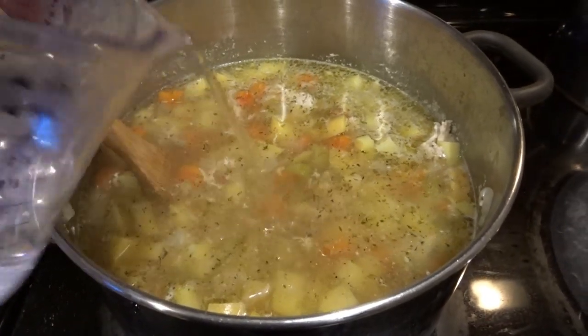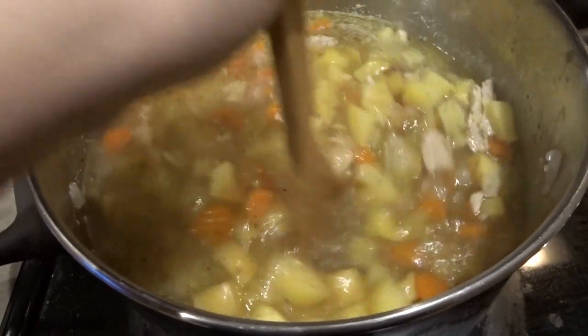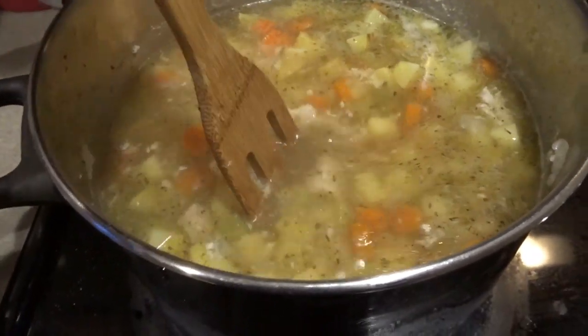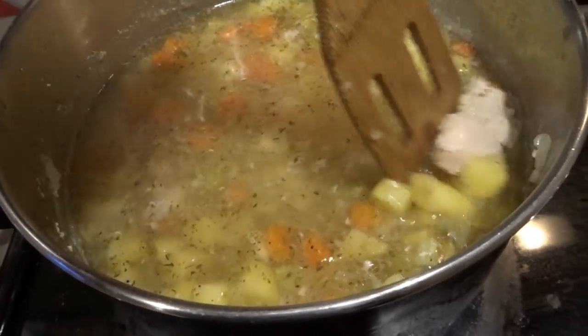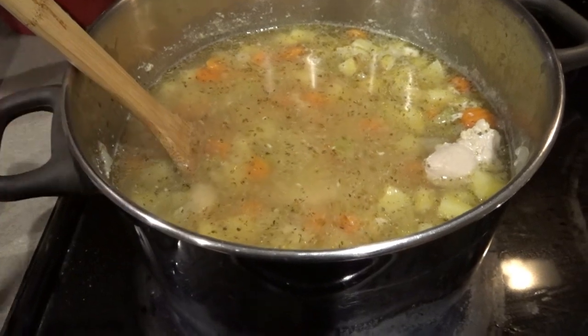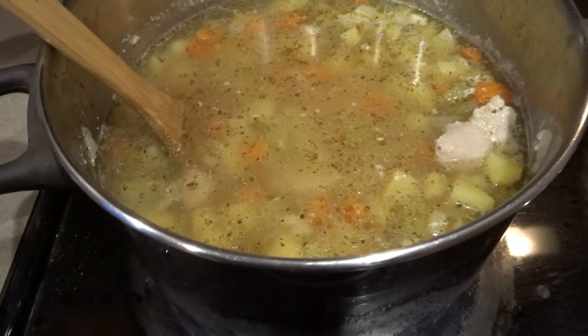I'm also going to add just a little bit more water — I'll start with a cup and may add another cup later. I just don't want to make it too watery because I'll be adding some milk and cream later. There's also a big piece of chicken I need to chop up a little bit. I'm going to let this cook up a bit and then add our final ingredients — the corn and the cream.